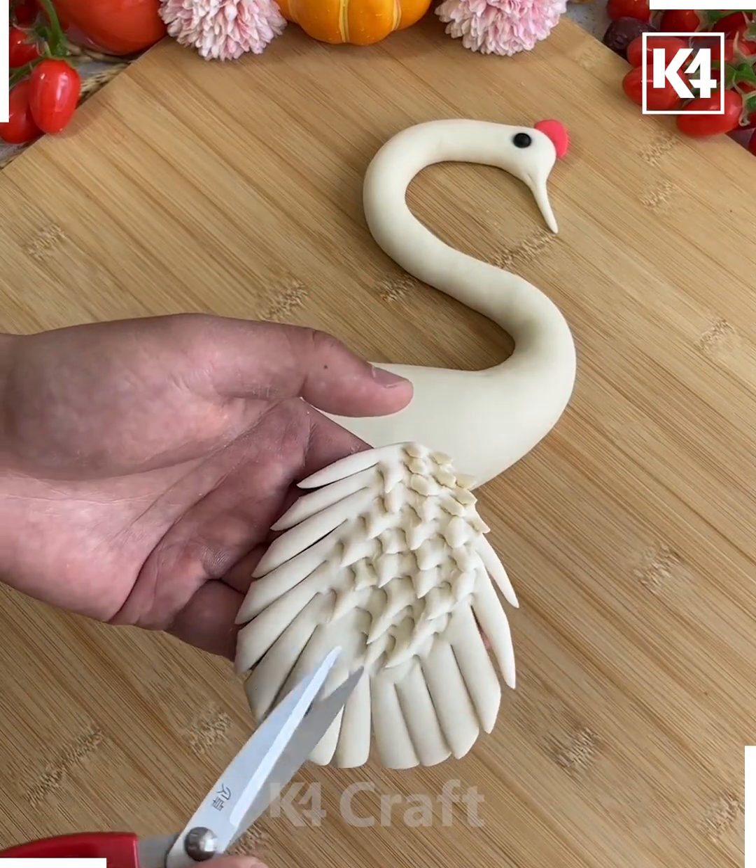Spread all the cut pieces out — we are making the claws of the lobster. Put the black eyes at the center and give it shape. Press it from the top as well, roll it, and look — these lobsters are ready.